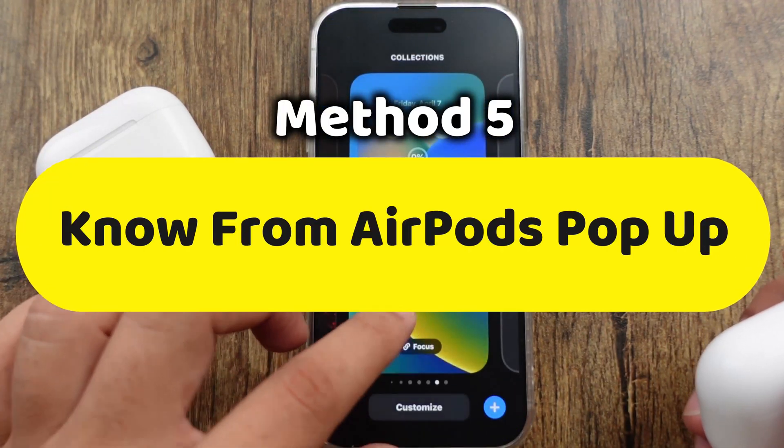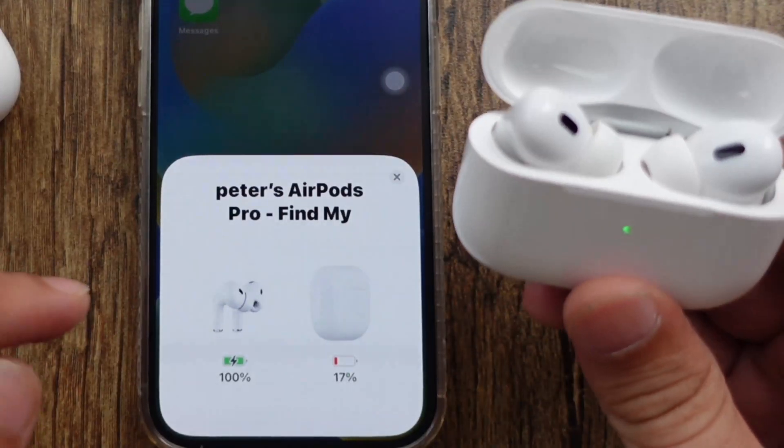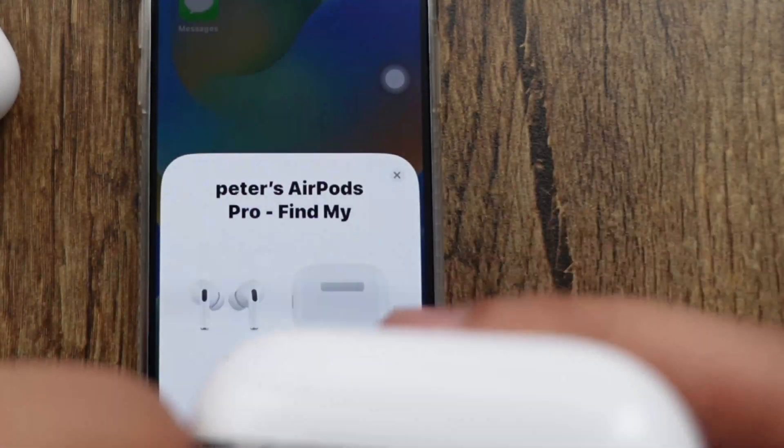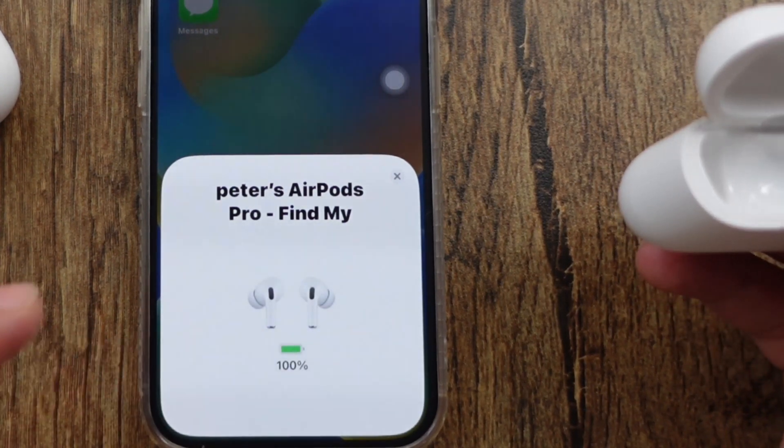The last method is to use the pop-up on the iPhone screen. Keep both left and right AirPods in the charging case, and make sure your AirPods are already paired with your iPhone. A pop-up on the screen will appear when you open the lid of the charging case near your iPhone.